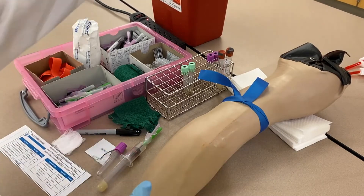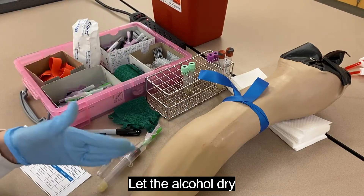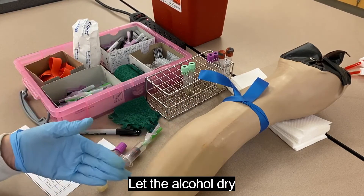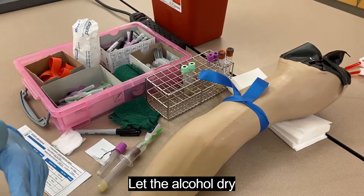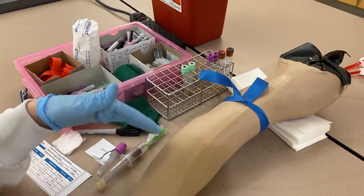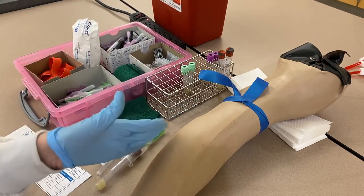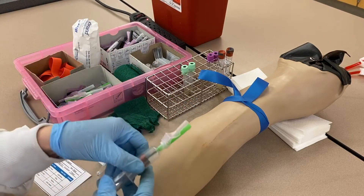Let the alcohol dry before sticking the needle in. If there's alcohol on the arm, it will sting the patient and can also cause hemolysis of the sample. Don't blow on it and don't touch it again after this point. Once I've palpated for the vein and started washing with alcohol, I keep my eyes on the site where I'm going to be sticking so I don't lose it — especially if there aren't good visual landmarks.